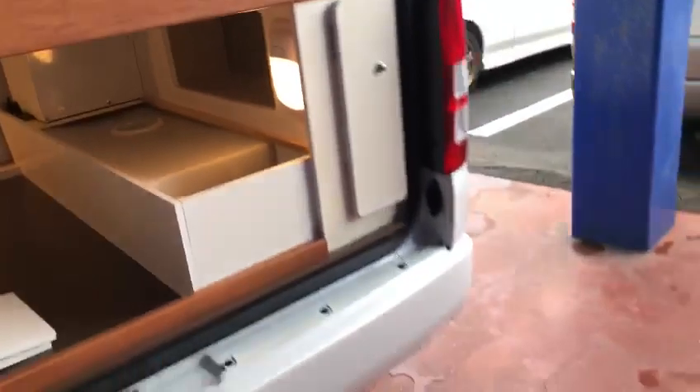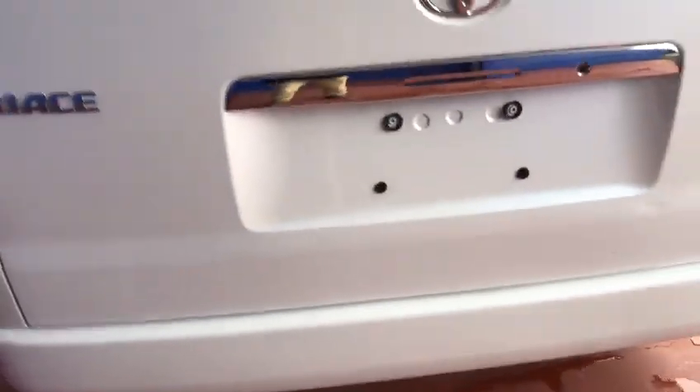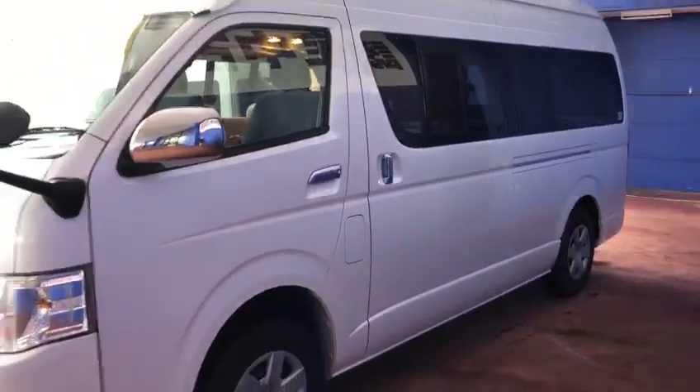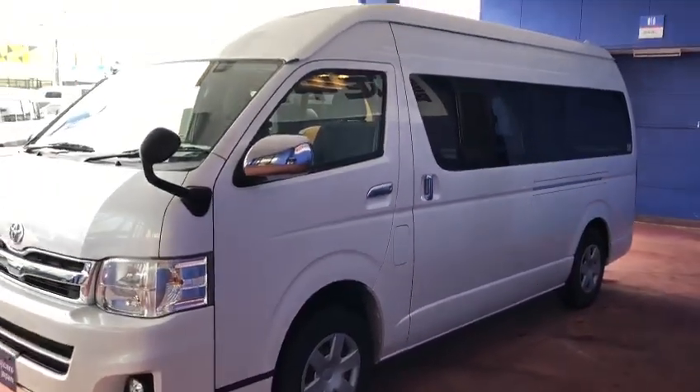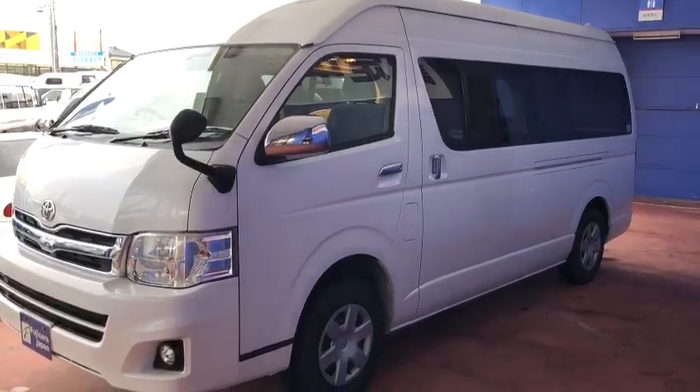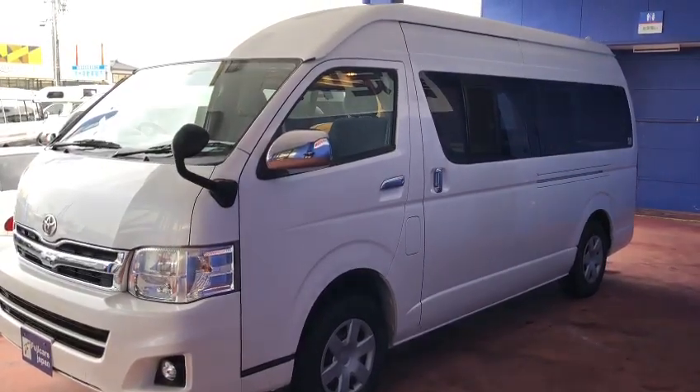There's a lot of storage space. So that was it — introducing you to the camper van that you wanted us to check. It's been a long video but I hope that covers it. Okay, thank you. Bye-bye.